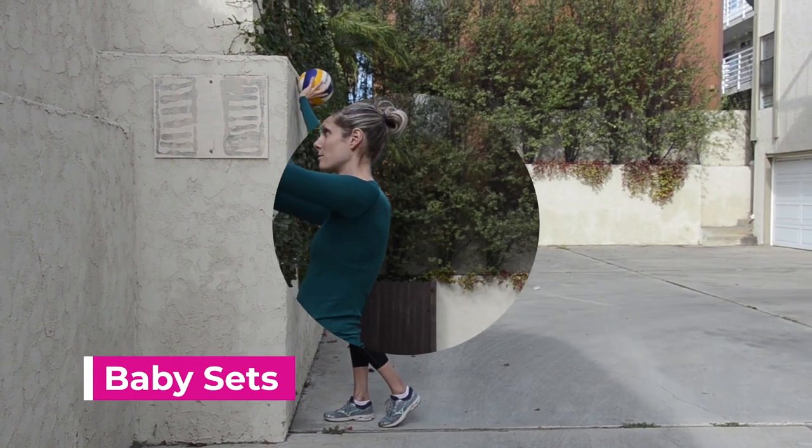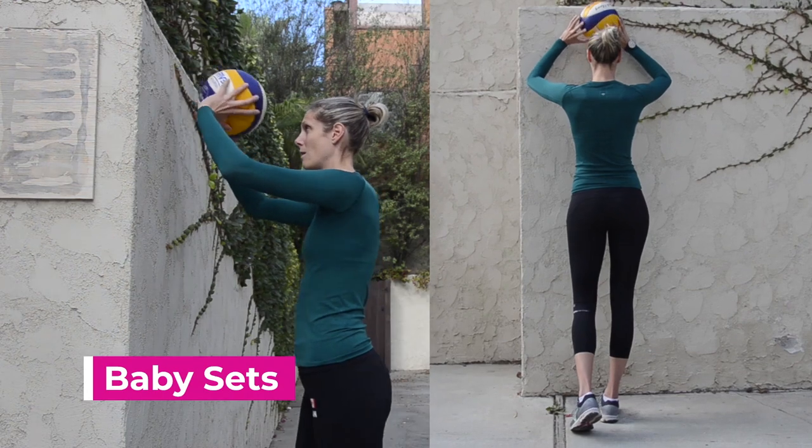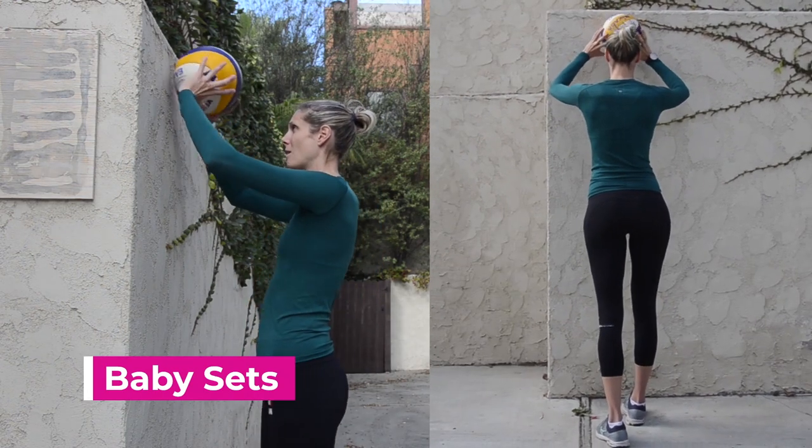When doing baby sets, you want to get really close to the wall and make sure to have your right foot forward. Rock your way back and forth, maintaining control.